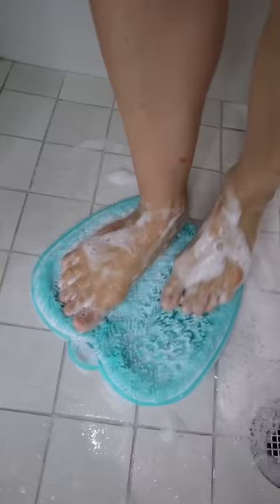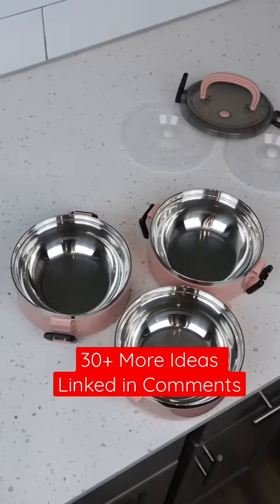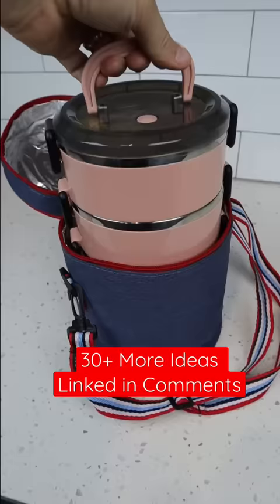This silicone foot scrubber mat will both lather and massage feet to refresh them after a long day. And these stackable containers will keep an entire lunch separate, are leak-proof, and come with a carrying bag and utensils as well.